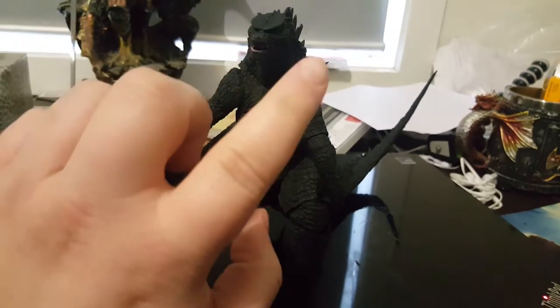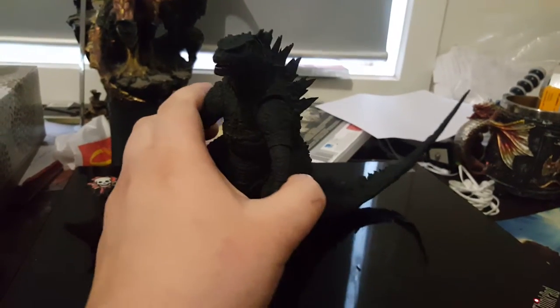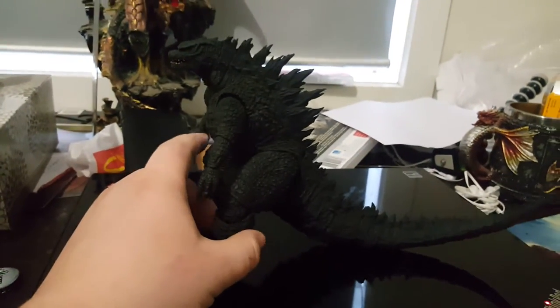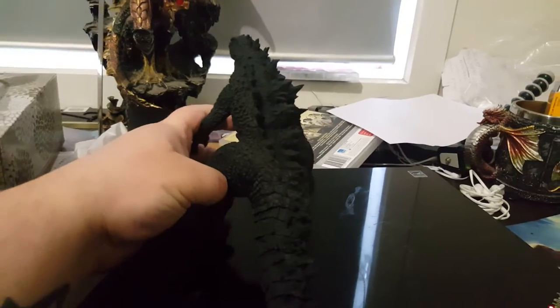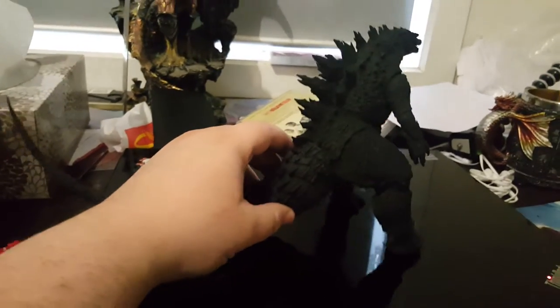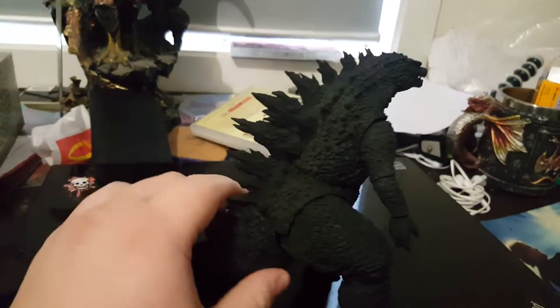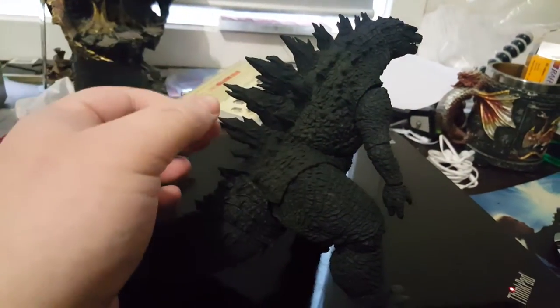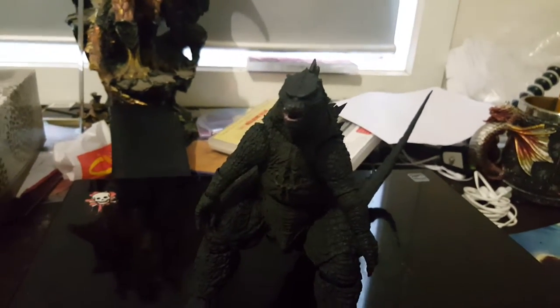I had a little bit of complaints about this guy, but there's no problems with him when he came in the mail, so luckily everything is okay. There are some problems some people get with him, like his spines being a bit bent or he has googly eyes — you can't see it from this angle, so I got a light for you guys.